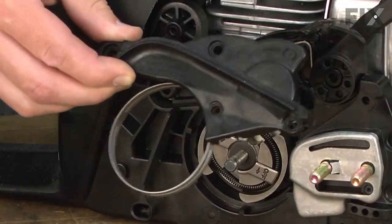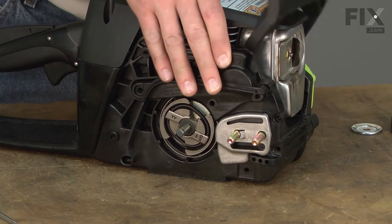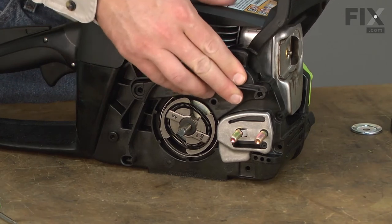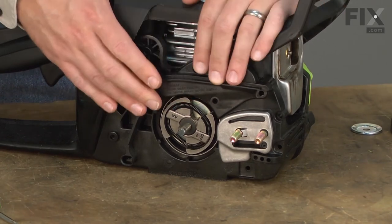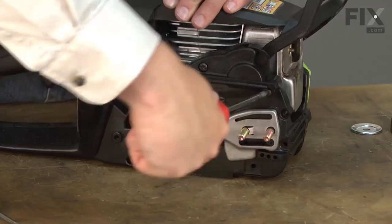With the clutch drum removed, now the brake band will easily fit over the top of the clutch. I'll need to pull the handle up to get the brake to align. Once everything's in place, I'll re-secure the brake with the screws.